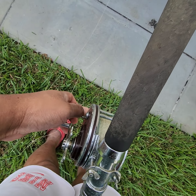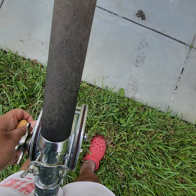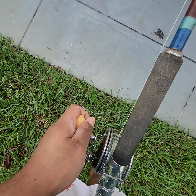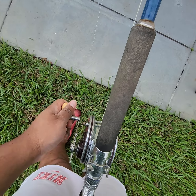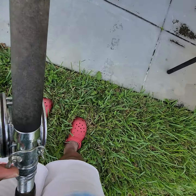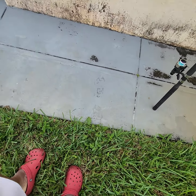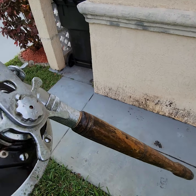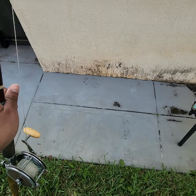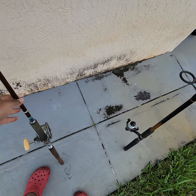Flip it. Stop. You can see the string. Boom. Tight. Not a hiccup. It works.